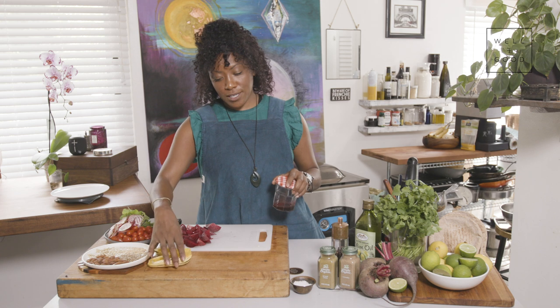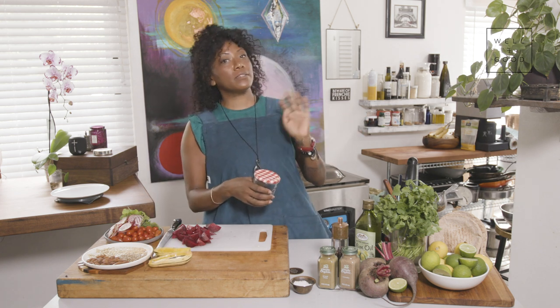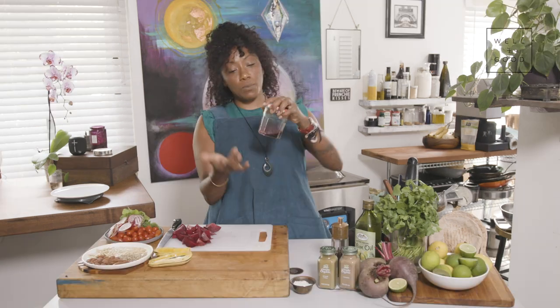I love making vinaigrettes and keeping them in my refrigerator. I might make a different vinaigrette for the week and use it in a few different applications — it doesn't just have to be for this salad. Make your vinaigrette in the container that it's going to live in.